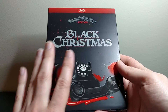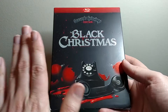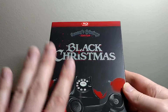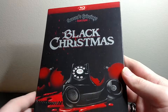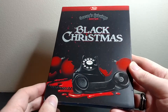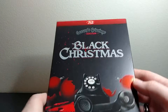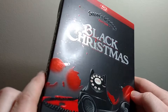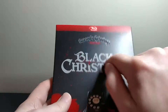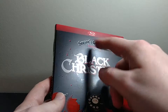And it has some cool twists and stuff. So this is just a really cool classic, sort of foundational horror movie, especially of the slasher genre. So I'm going to show you the slipcover here. This is all new artwork, and it's actually by the art director from Rue Morgue magazine.